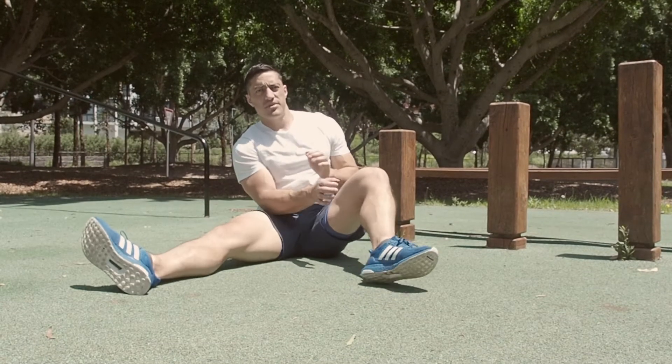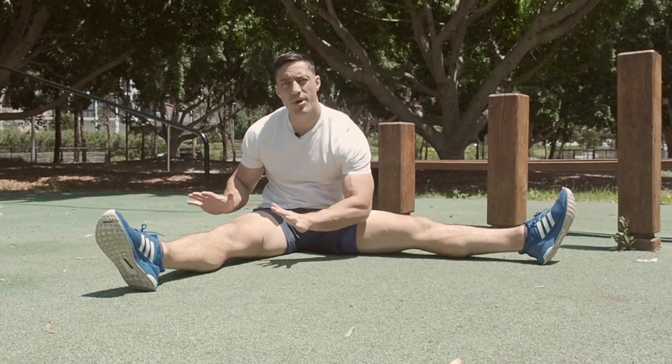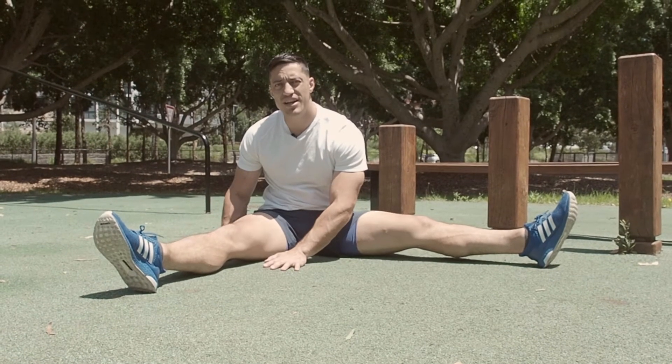Hip lifts — set up position with legs apart, toes pointed. We're going to put our palms on either side of the leg that we're going to lift.